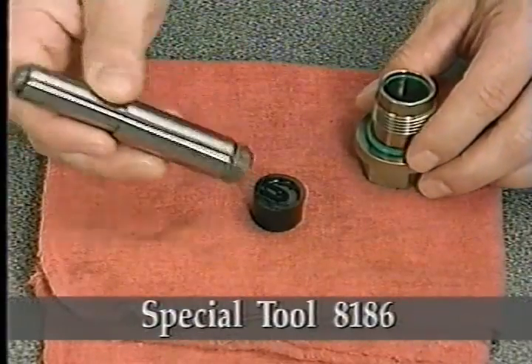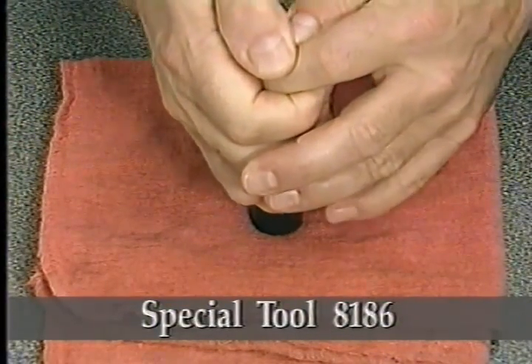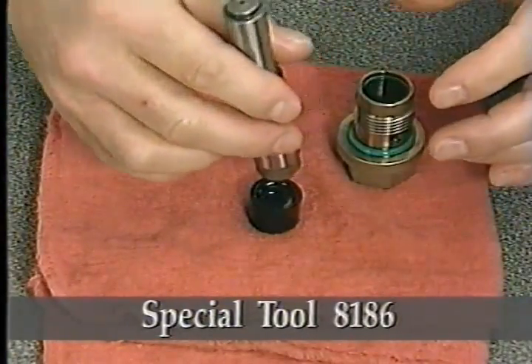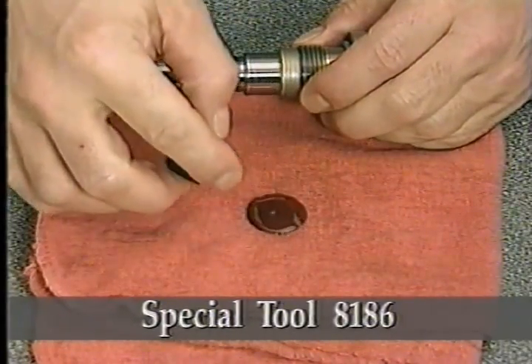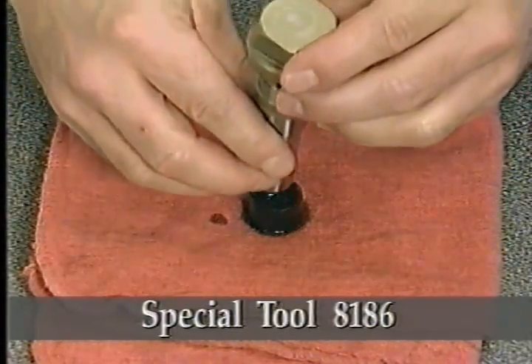At this point, you need to reset the primary chain tensioner so it can be reinstalled. To do this, first separate the tensioner from its housing and drain it of oil by slowly pressing the check ball end against the shallow side of special tool 8186. After placing the tensioner back in its housing, reset the tensioner by positioning it in the deeper side of special tool 8186.